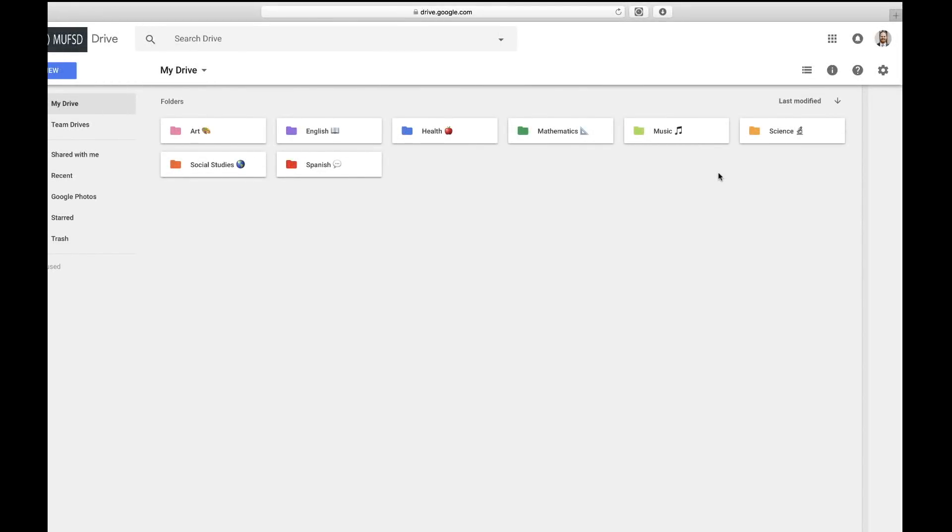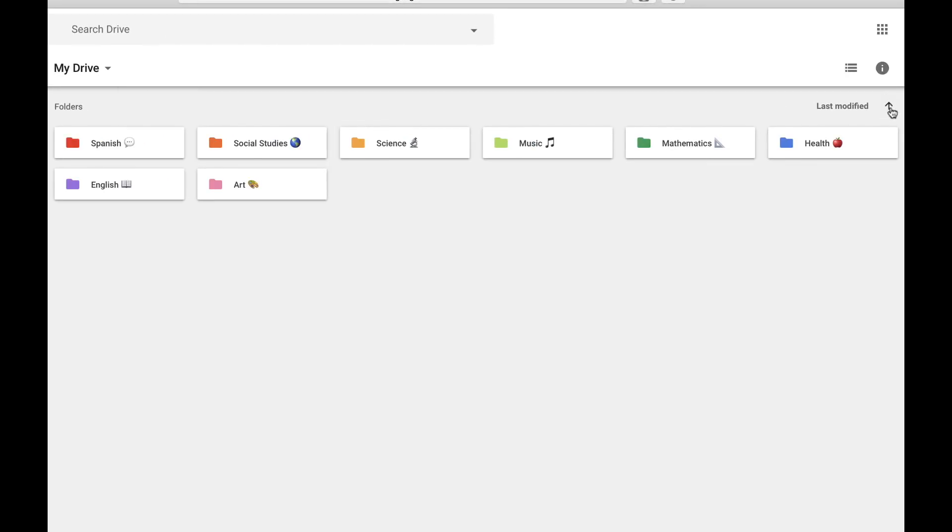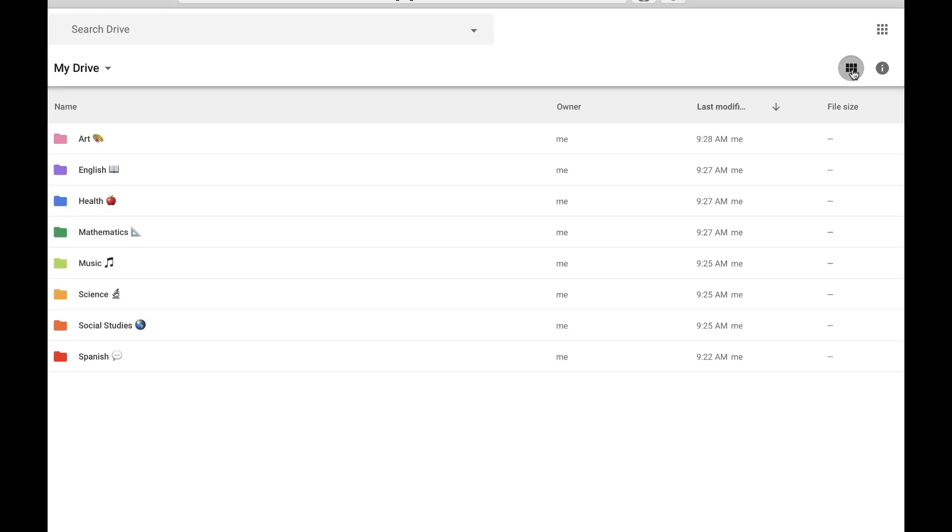I personally prefer the list view, but before I switch it back, I want to point out that you can actually organize the files and folders in the grid view by the last date that they were modified, by clicking on this arrow over here — it will sort them from most recent or oldest. Now I'm going to switch back to the list view, where I can also organize by the last modified date by myself or by other users of files or folders.